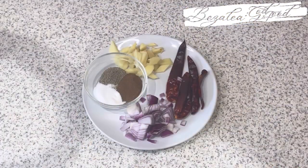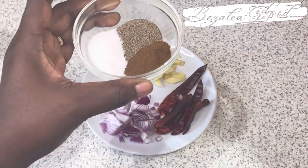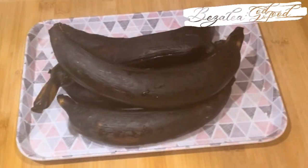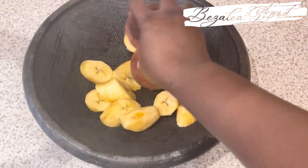Here are my spices for the kakro: I have some onions, ginger, some chilies, black pepper, salt, and then I have some cloves — that is all we are going to be needing. I've blended it and this is how it looks like. And here are my plantains — I'm going to peel them and we're going to grind them.